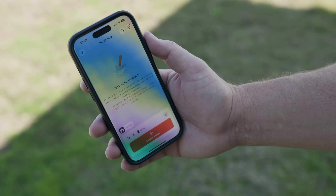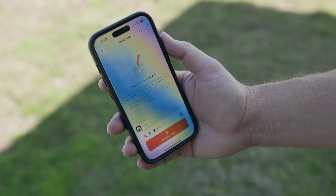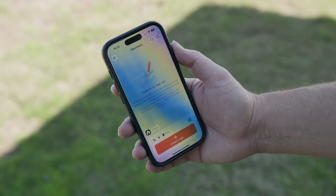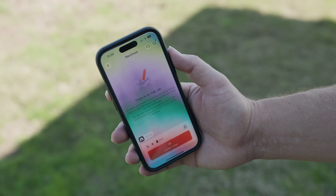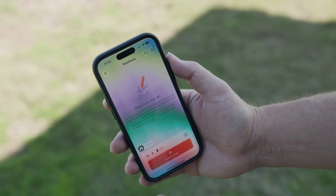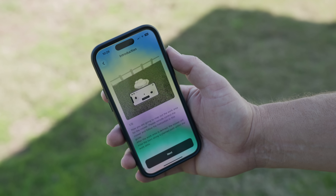To get started, once you have the charger and the antenna set up properly, you need to create a map. You can do that by actually controlling it with your phone — driving it yourself — or you can have it do its own AI map. And if it runs into any issues, you can hit the stop button. Once it's connected and set up, go ahead and click 'create map.'